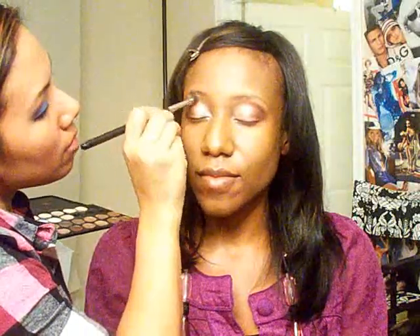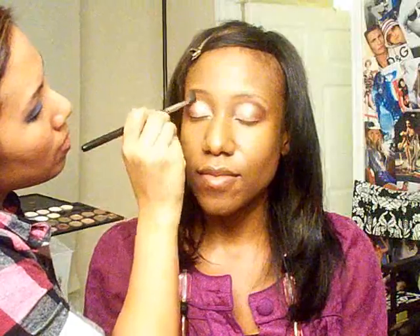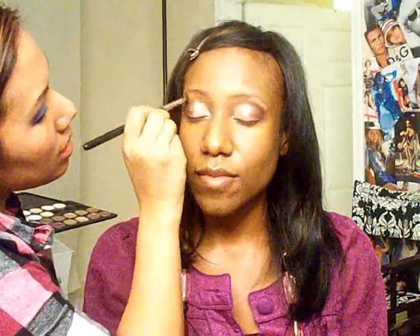Just blending the color down. Now I'm going to fill in Alex's brows — I like to outline them with pencil and fill them with powder.